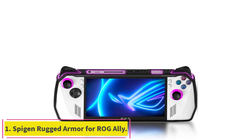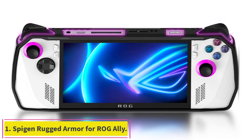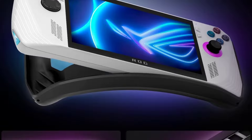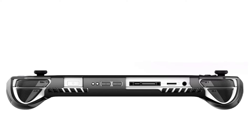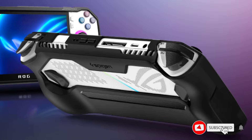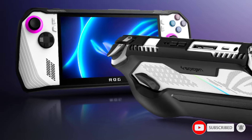Starting at number 1: the Spigen Rugged Armor for ROG Ally. This case is made of flexible TPU material that keeps the ROG Ally safe from shock and drops. It has a textured matte grip for an extra comfortable hold, sleek carbon fiber detailing, and an adjustable wrist strap for extra security. It also has precise cutouts and is one of the best slim cases for the handheld.